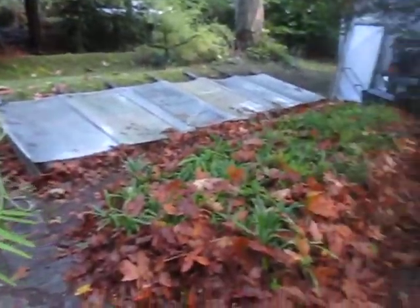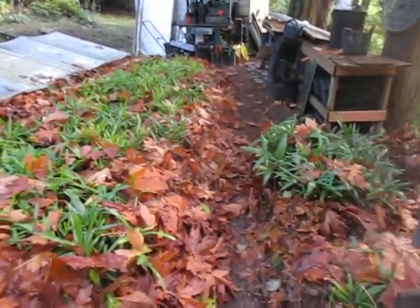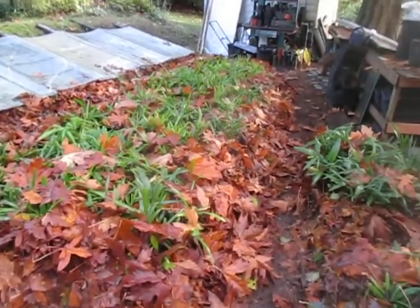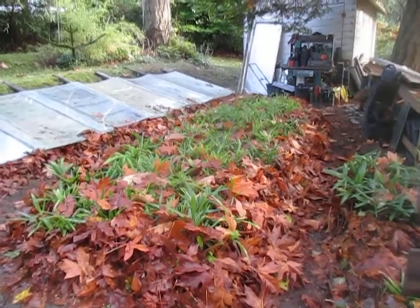So that's how you overwinter potted palms in this part of the world — this part of Canada anyway, Salt Spring Island. It's an absolutely beautiful November 1st day here on the rock. You can hear the frogs croaking and hummingbirds buzzing around.